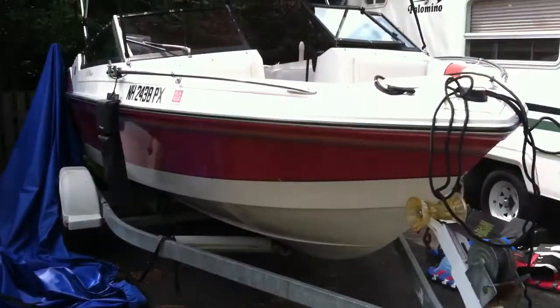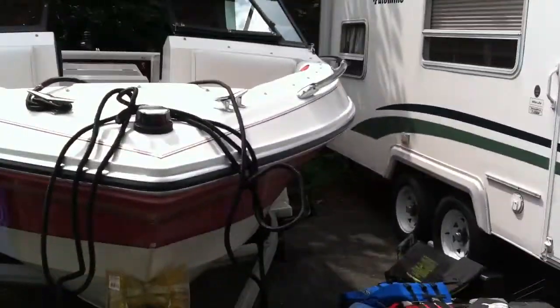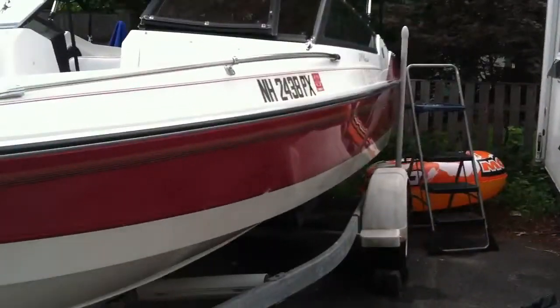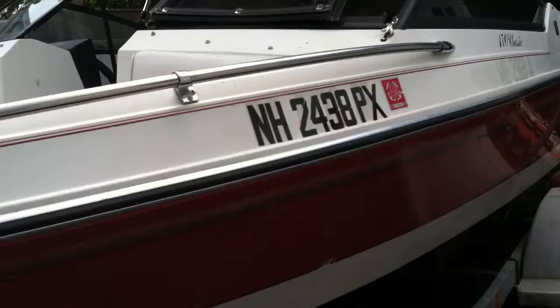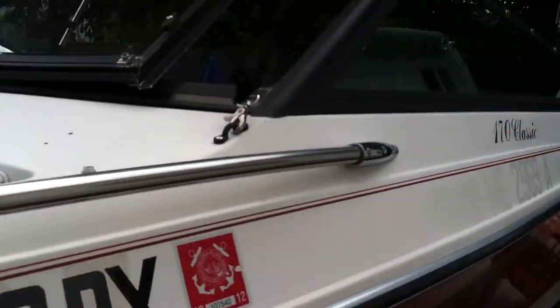This is a 1988 Wellcraft 17-foot Bull Rider, 3.0 four-cylinder Mercruiser motor.